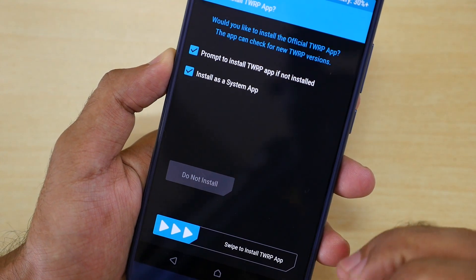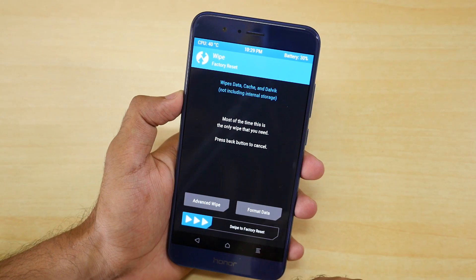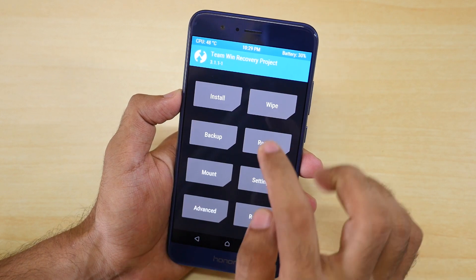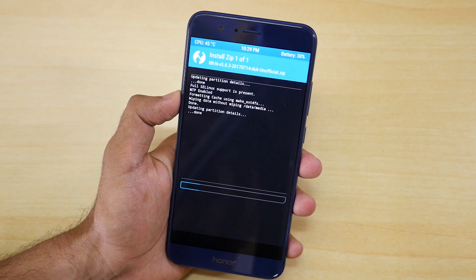Once back in TWRP recovery, go to Wipe and select 'Swipe to factory reset.' Once that's done, go back to the main menu, go into Install, and select the Resurrection Remix ROM zip file. Select 'Swipe to confirm flash.'